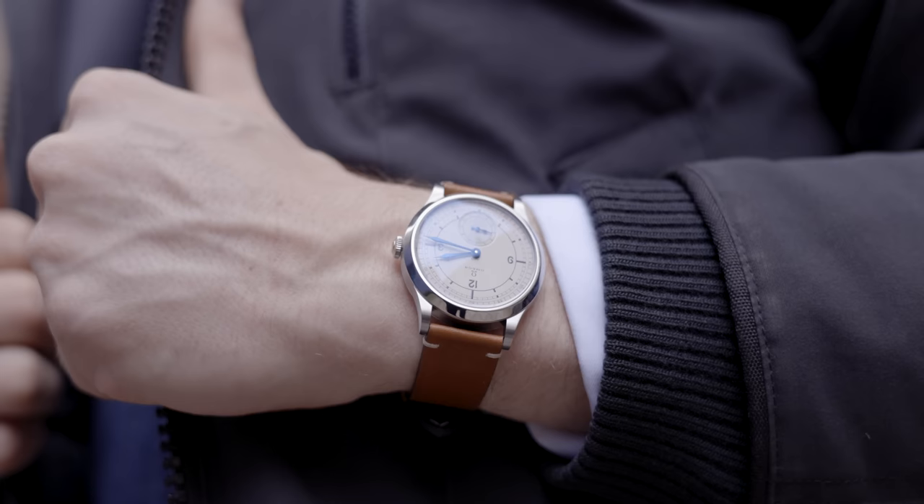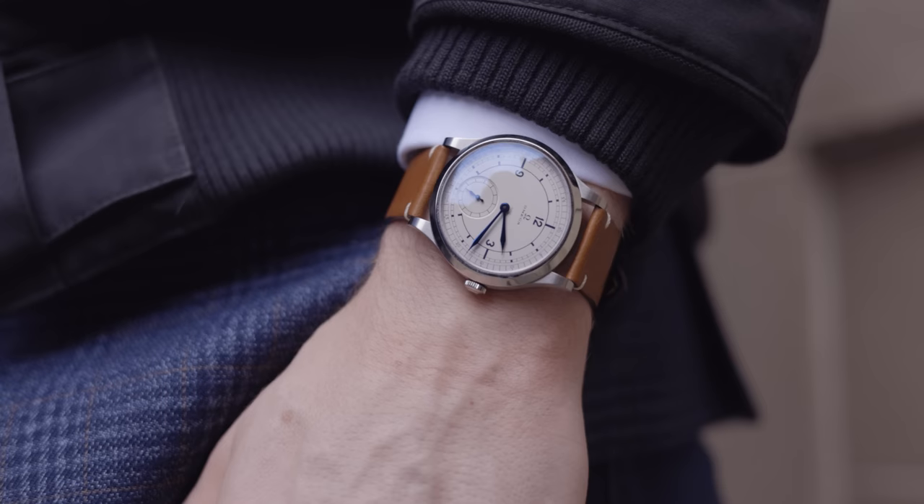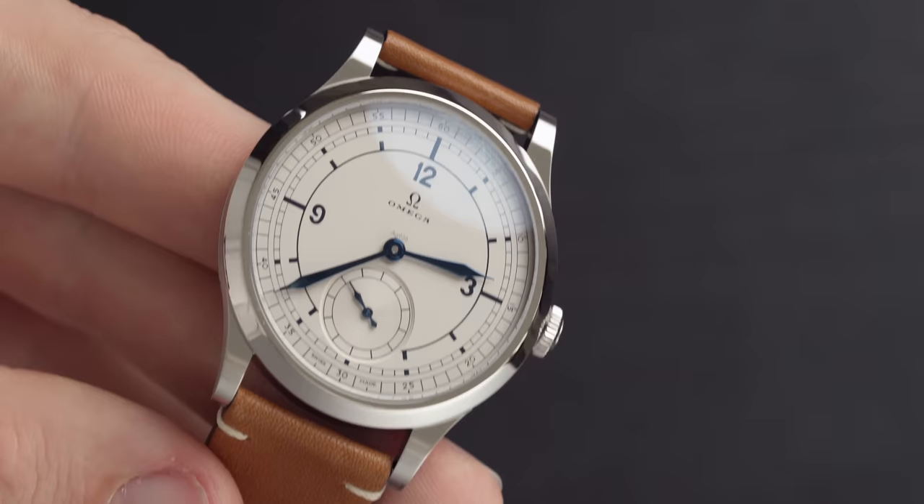This watch sitting right beside me is Omega's best kept secret. In my hand right now is the Omega CK859 and I believe it is Omega's best kept secret — let's go over why.